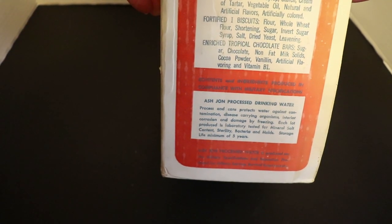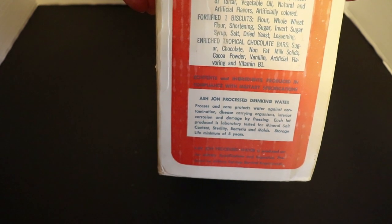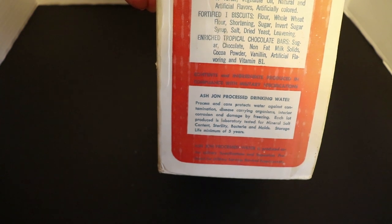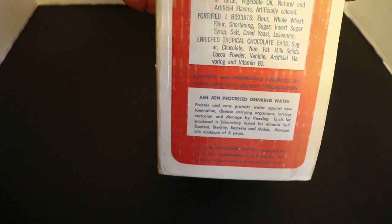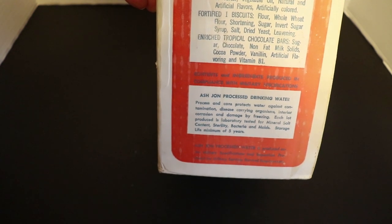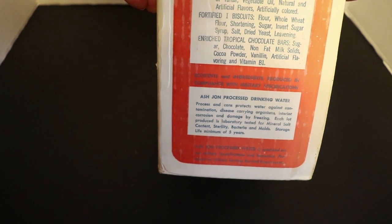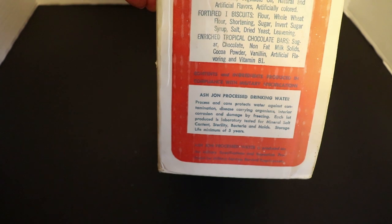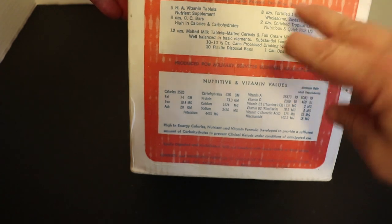This kit is basically set up for five days and I believe around five people. The contents are just staggering — there's vitamin tablets, malted milk tablets, fortified biscuits, tropical chocolate bars which we're probably going to do a taste test on. The tropical chocolate bars are supposed to withstand tropical environments. There's also Ash John processed drinking water in here too.